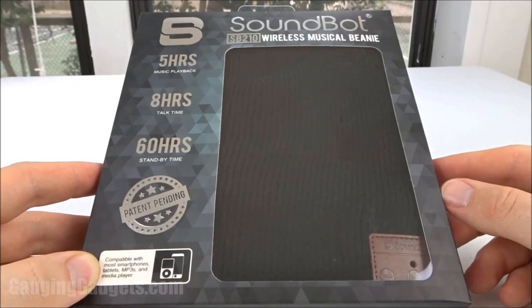Hey guys, welcome to another Gauging Gadgets review video. In this video, we have the SoundBot SB210 Wireless Musical Beanie.